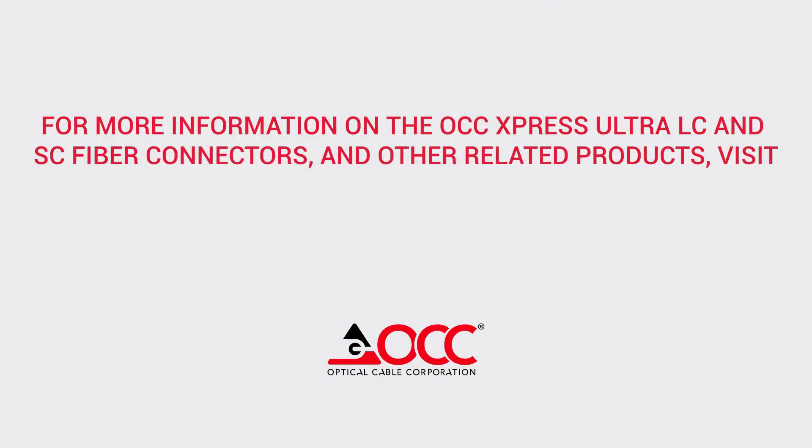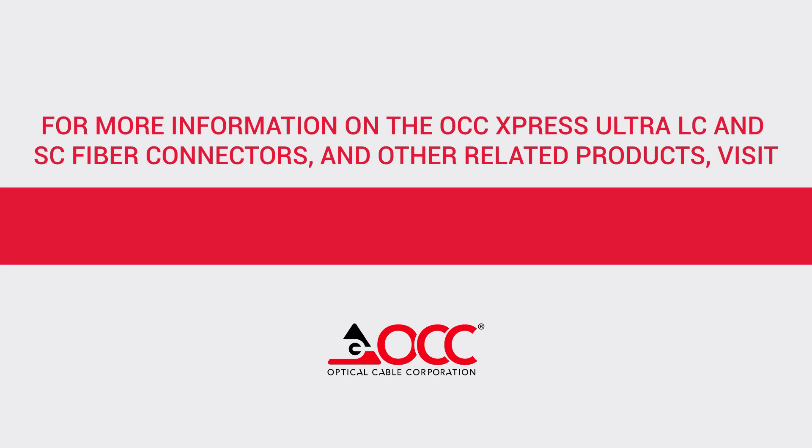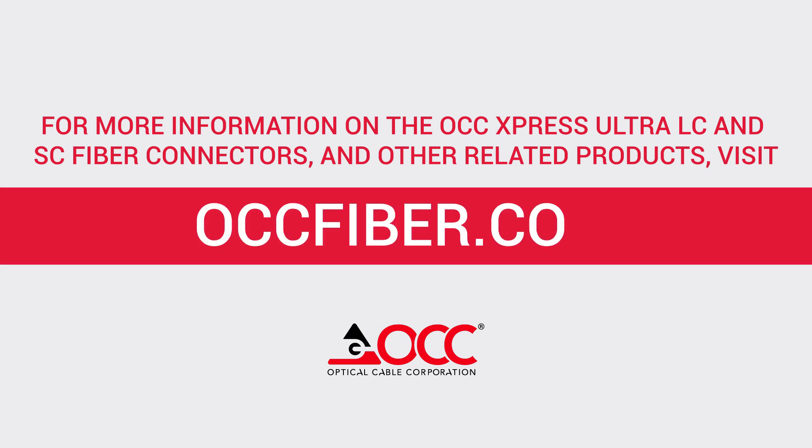Congratulations! Your termination is now complete. For additional information on the OCC Express Ultra LC and SC fiber connectors and other related products, visit our website at OCCFiber.com. Thank you.